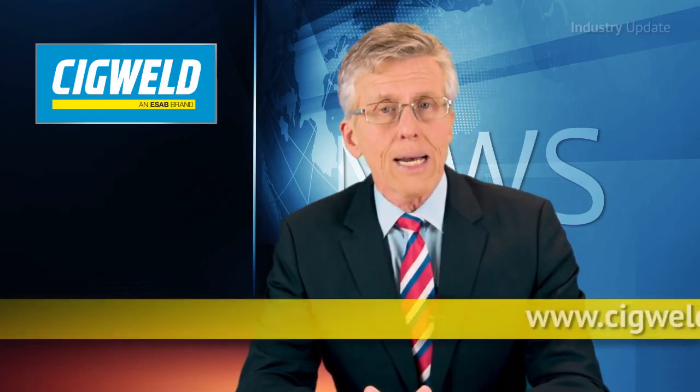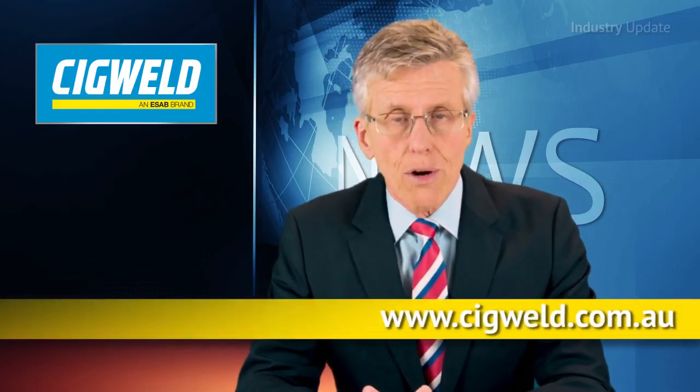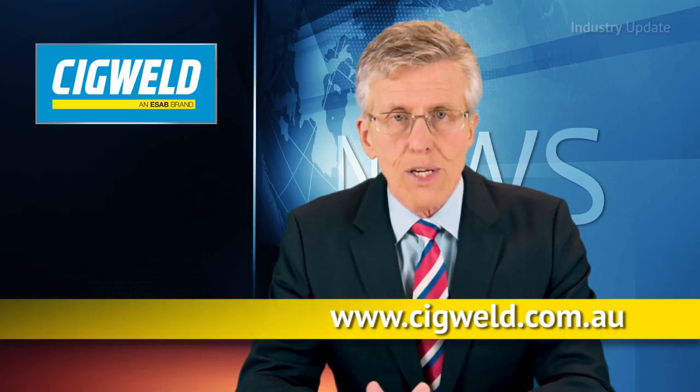You can find out more at www.sigweld.com.au. I'm Tim Webster, thanks for watching.